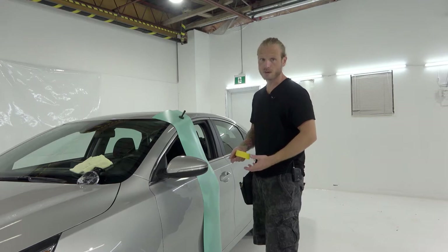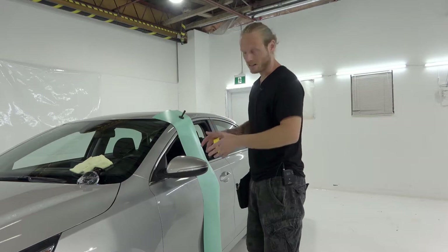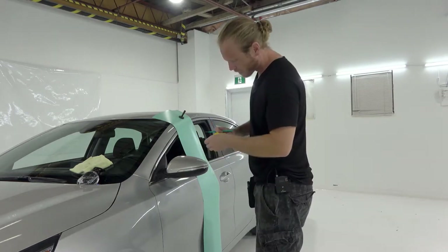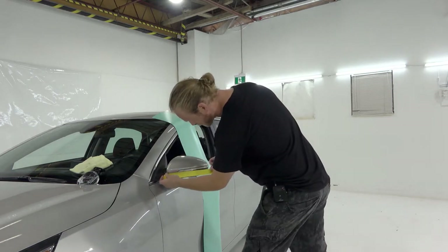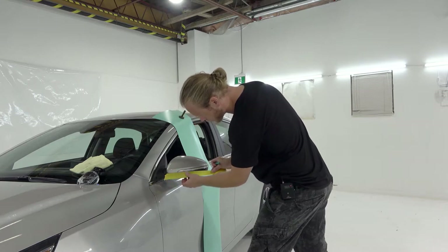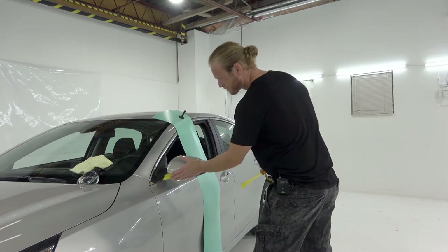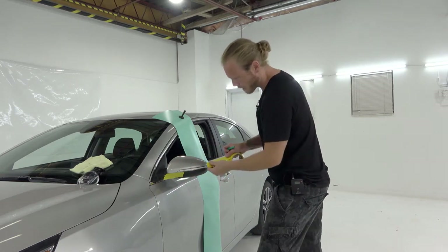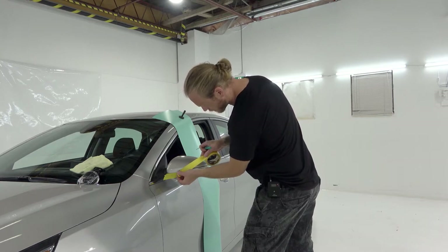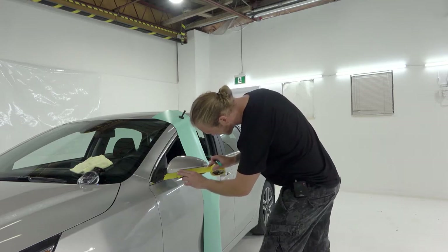Am I going to be removing this mirror cap to wrap it in one piece? No. We're going to be doing this as it is. This mirror cap has some extremely tight edges. We're going to take a piece of tape and mask it closely to the paint, but not on the paint — if we mask on the paint, that defeats the purpose of trying to wrap over top of it. We're going to mask this area near the side marker light next.